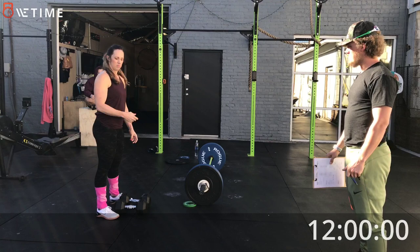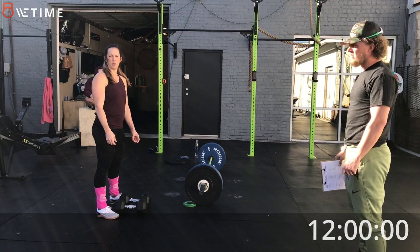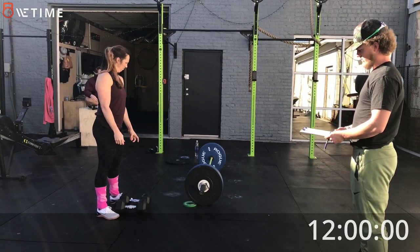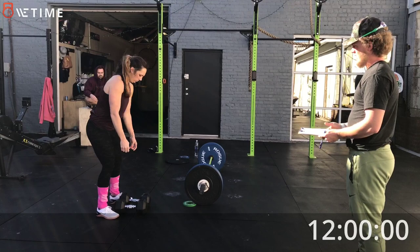Alright, this looks good. When I say go, I've got a 3 second countdown, alright? You were going to say 3, 2, 1, go? Yep. Alright, here we go. I'm getting ready to hit the button. 3, 2, 1, go!